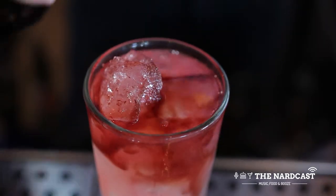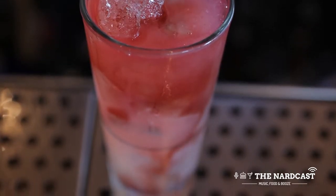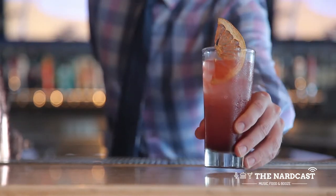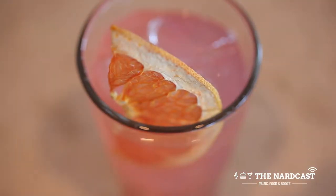The last step will be to layer the float of cherry Heering over the top to achieve the color and layering look. And the garnish is going to be a dehydrated half of a grapefruit wheel.